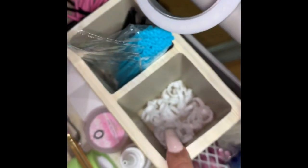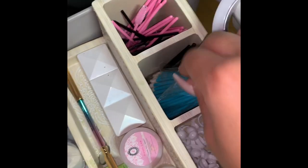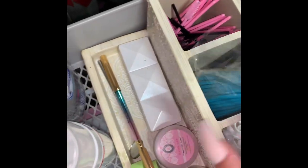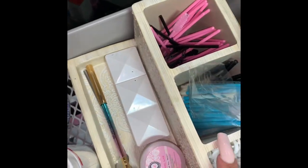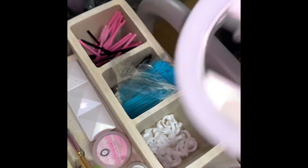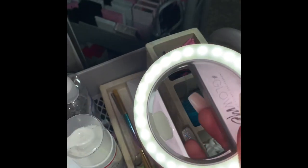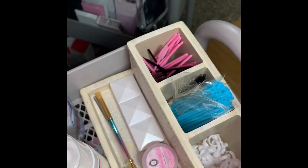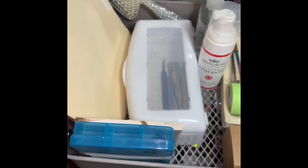I have some glue rings in here and some spoolies — lipstick ones, and then spoolies on the end. I have an Impressions Vanity little ring light for my phone; it has a couple of settings and it helps with your lighting for your photos. So that is my first tray of my cart.